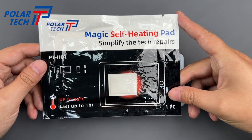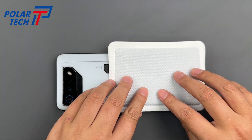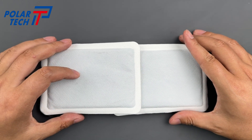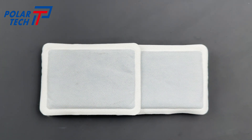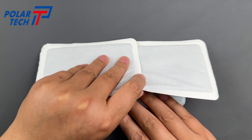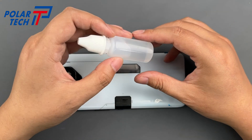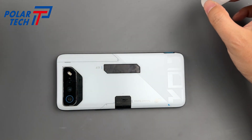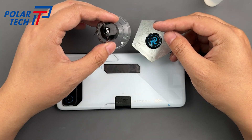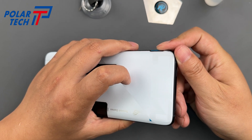The back glass is thick and has almost no visible gap between it and the mid-frame — typical Asus design. We carefully insert a thin metal pry card, followed by some isopropyl alcohol to weaken the adhesive. Use suction and patience; rushing this step risks cracking the glass or damaging the ROG Vision display on the back.